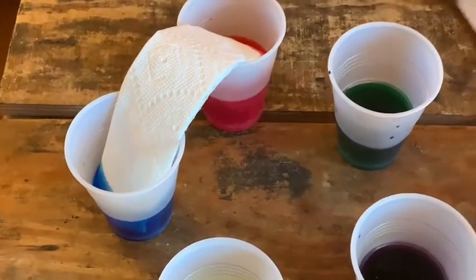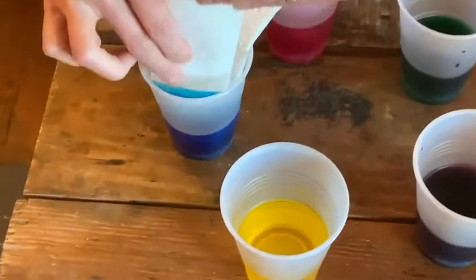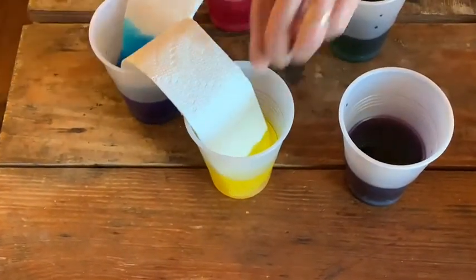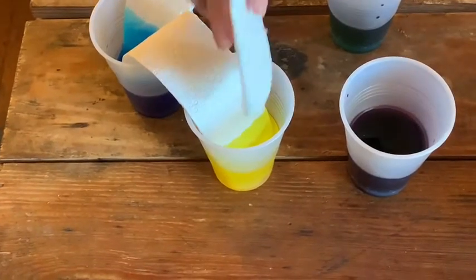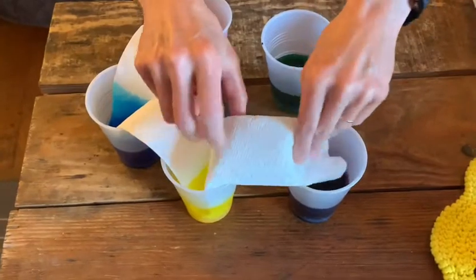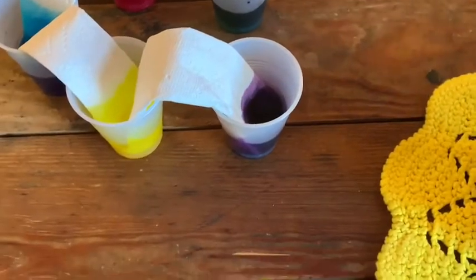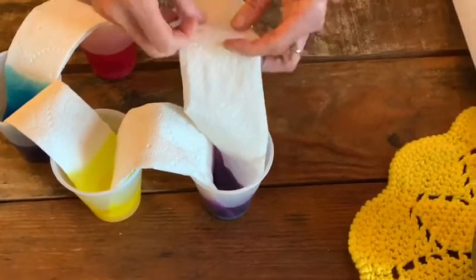Then I'm going to get another strip and stick one end into the blue and one end into the yellow. Oh, I can already see the red is starting to move! Then I'm going to put one end into the yellow and one end into the purple, and then one end to the purple and one end to the green.